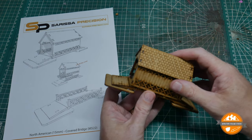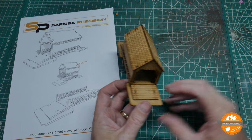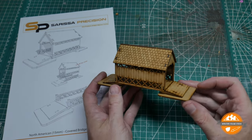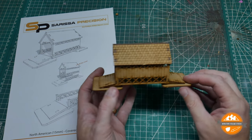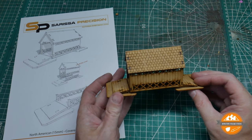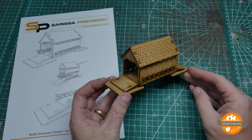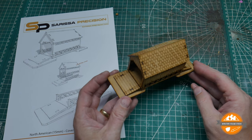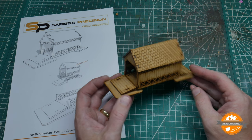I don't know much about North American architecture in the 1860s — I'm assuming that this style of covered bridge was common, or at least typical in a certain way. But it's quite cool. It definitely looks different to your standard stone bridges, and it'll make a nice little addition to any games table.